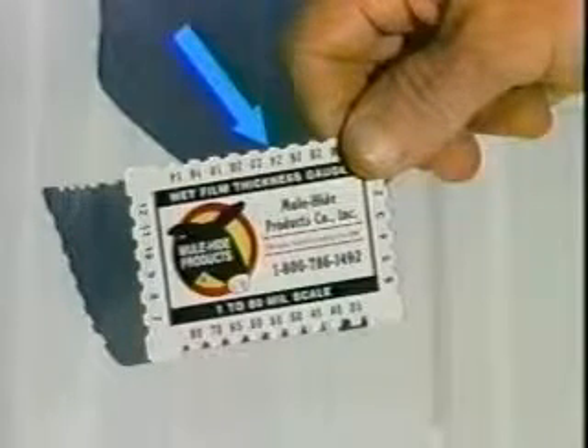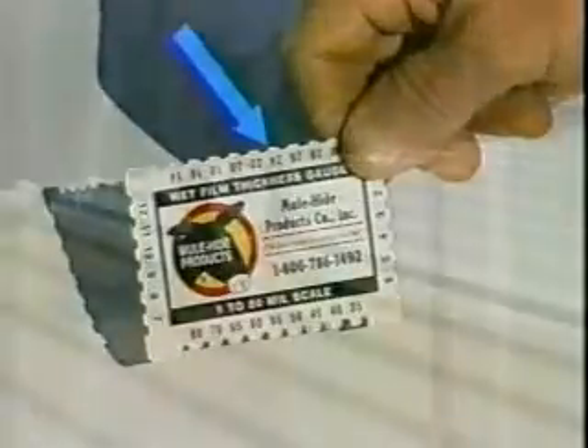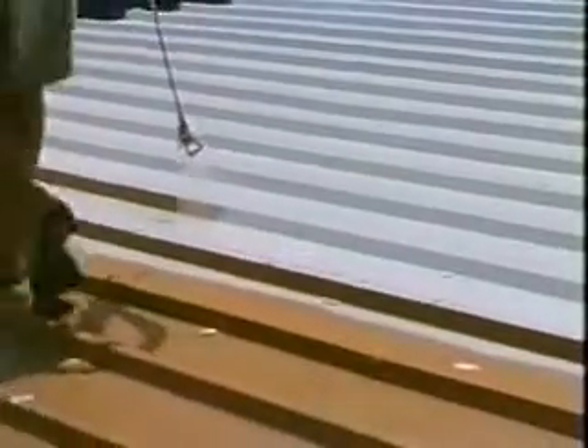When dry, you will achieve a dry mill thickness of 13.2 mills per coat. Allow approximately 12 hours curing time between coats, or enough time so that the product is sufficiently dry that foot traffic will not damage the coating.